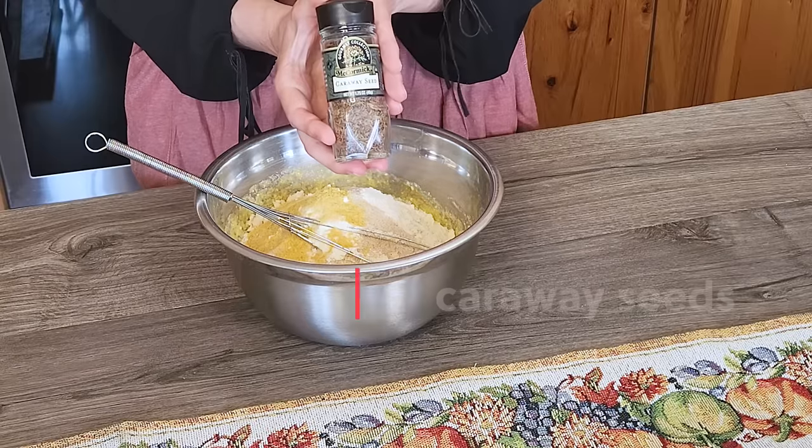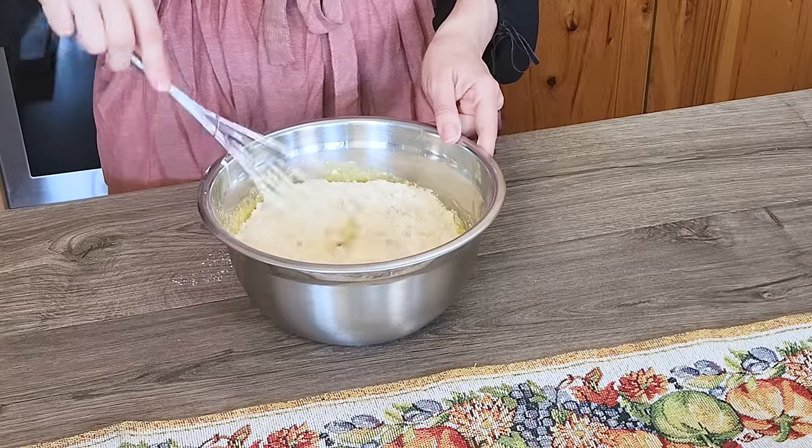Plus nutritional yeast is really nutritious. At this point you can also add different spices or herbs if you like. I often add a few caraway seeds to this bread, but today I won't, so my kids can enjoy it as well — they're not big fans of caraway seeds. So now just whisk all the ingredients together.